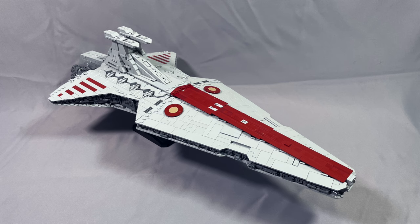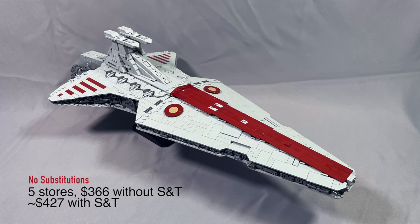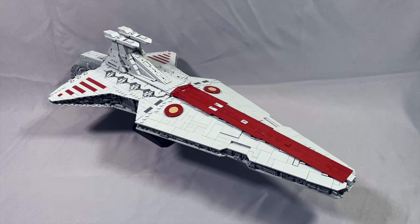Without any substitutions in January 2024, I was getting 5 stores and $366 without shipping and tax, or about $427 with shipping and tax, and I did use $7 for shipping.